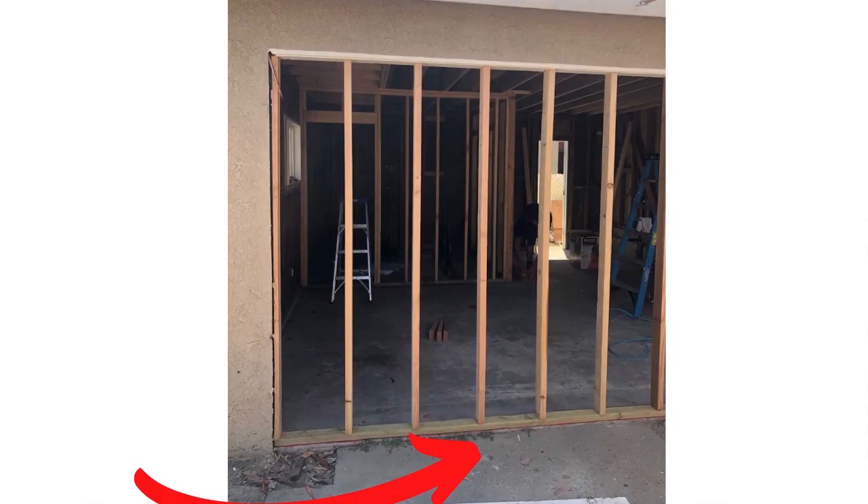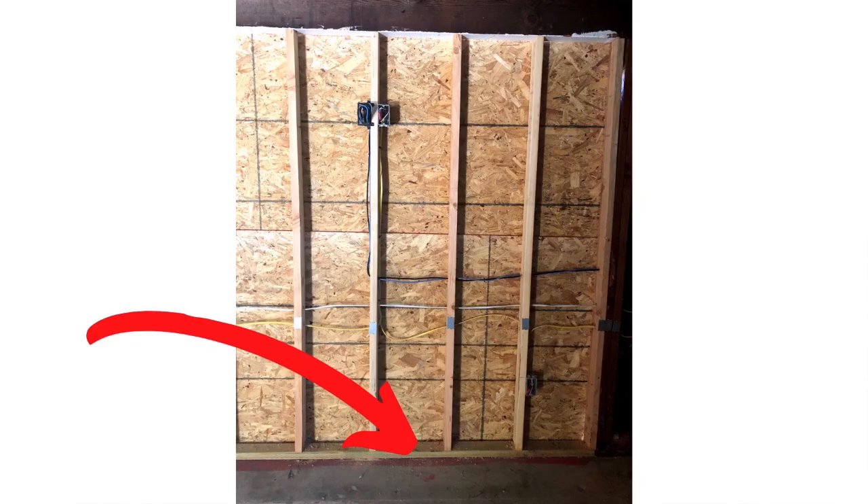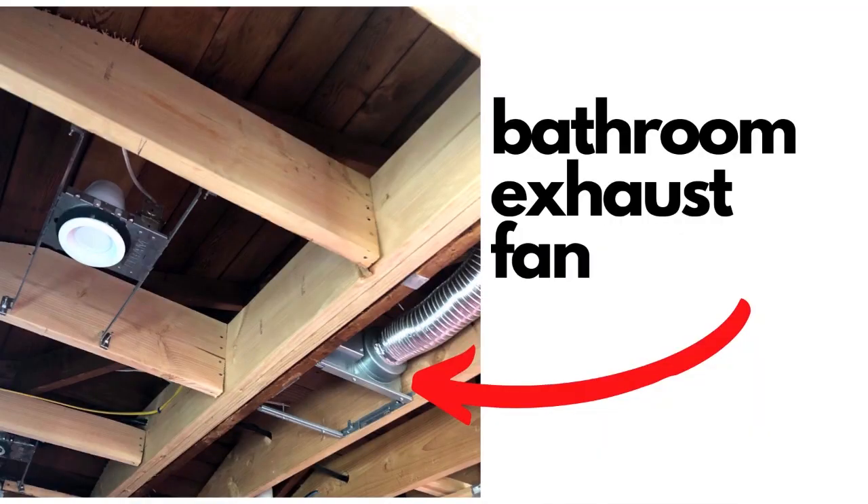Once you have your red guard installed, they'll do the framing, and after the framing is done they'll do the plumbing for the bathroom. Once all the plumbing and rough framing is done, the inspector will tell you to install the rough electrical. When they're doing the rough electrical, you want the electrician to install the fan. Quick note: you need an HVAC permit for the fan, so whoever is doing your electrical needs to pull a permit for the HVAC fan going into your bathroom — you won't pass inspections without it.